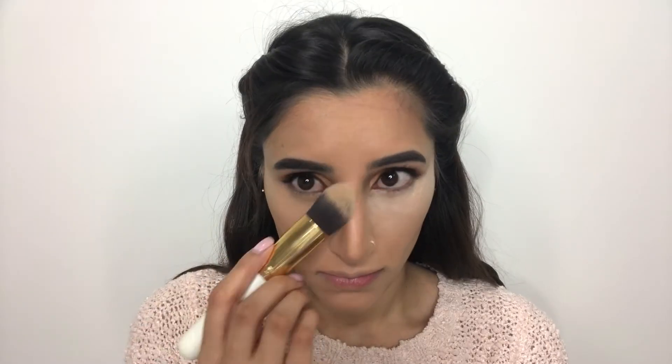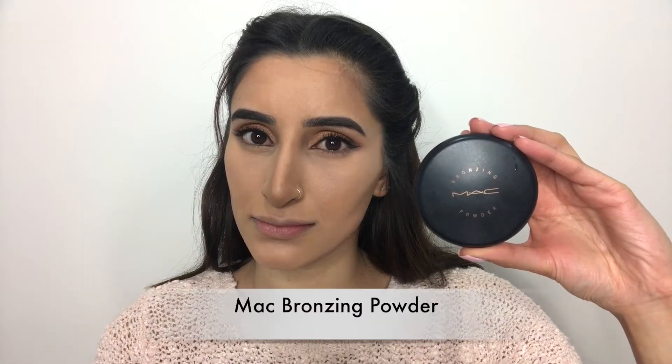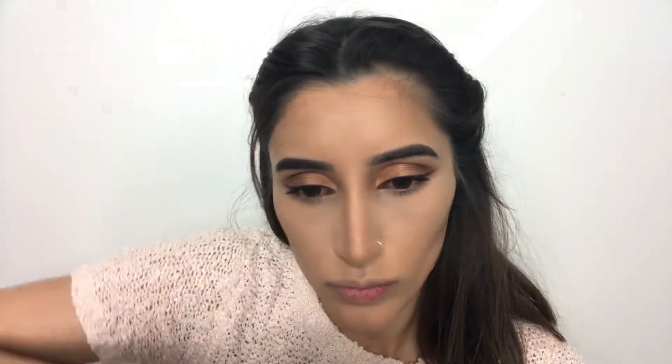Brushing off the setting powder, I'm now moving on to setting my cream contour. For that I'm going ahead with my MAC Bronzing Powder, placing it over the cream contour and blending them both out for a super bronzed look.